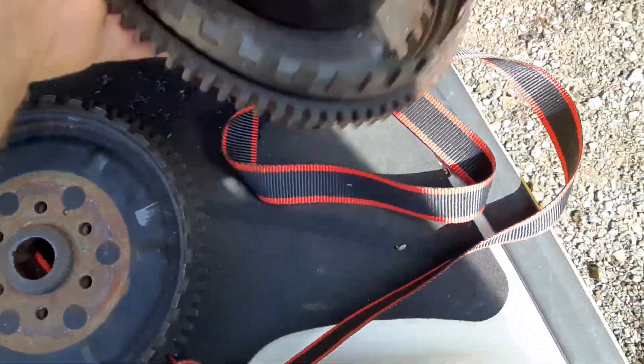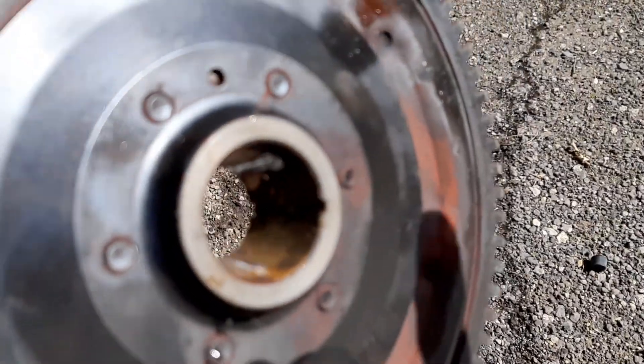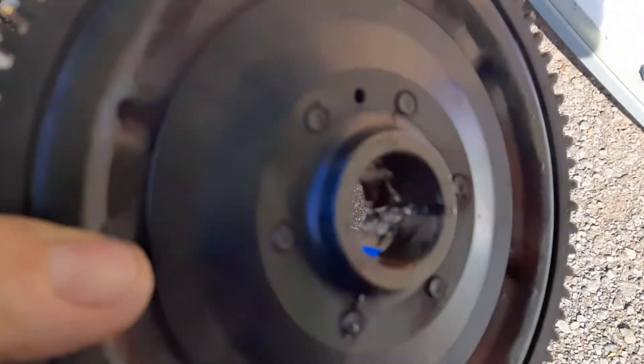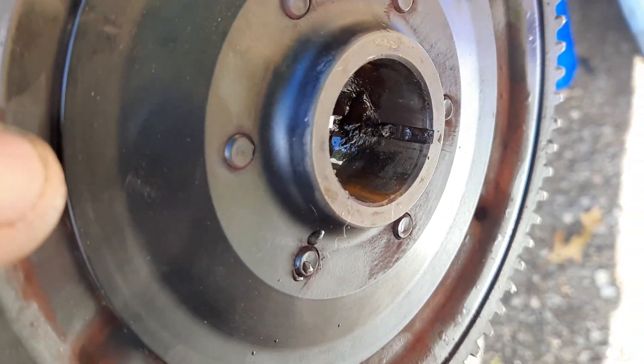Here's the original flywheel, which has gotten a little rust on it — we've had it outside for a while. You see how damaged that is? That is trashed.